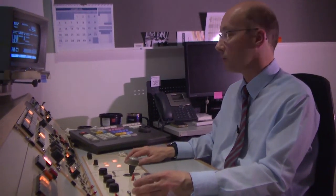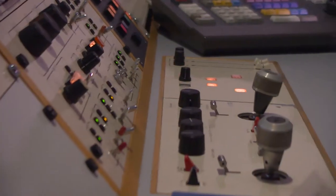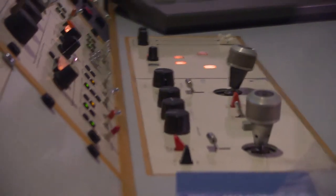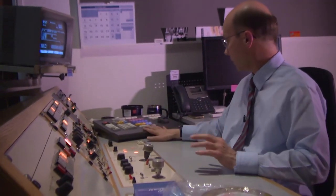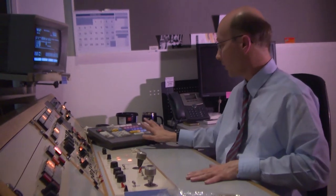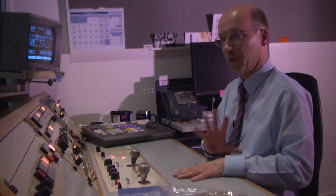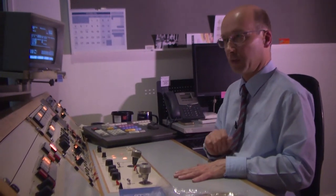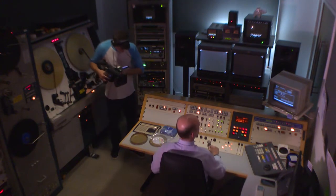Let me just find my cues and start points. We have a device in the equipment bays which interfaces the telecine machine to the edit controller. And as far as the edit controller is concerned, the telecine machine appears and behaves like a Beta SP videotape recorder. So that's what the edit controller thinks it's controlling.